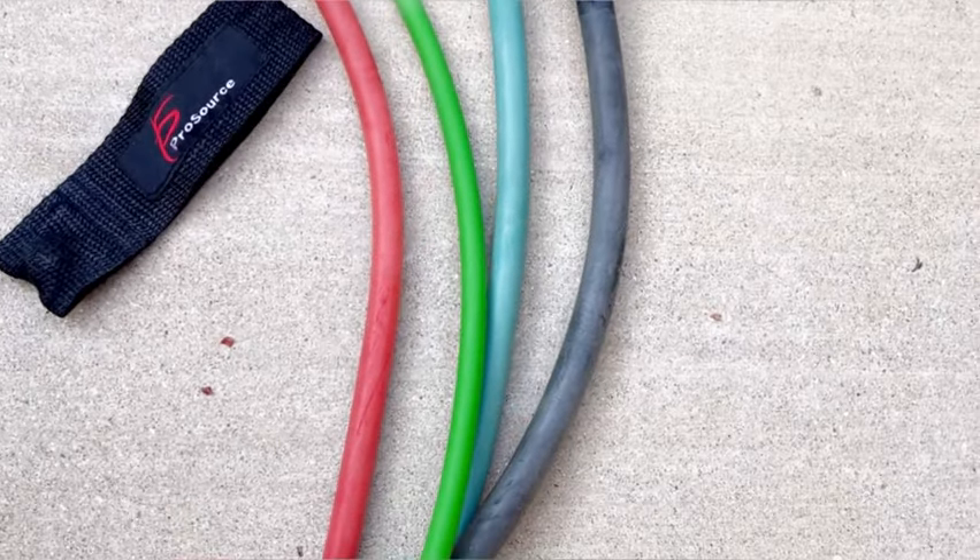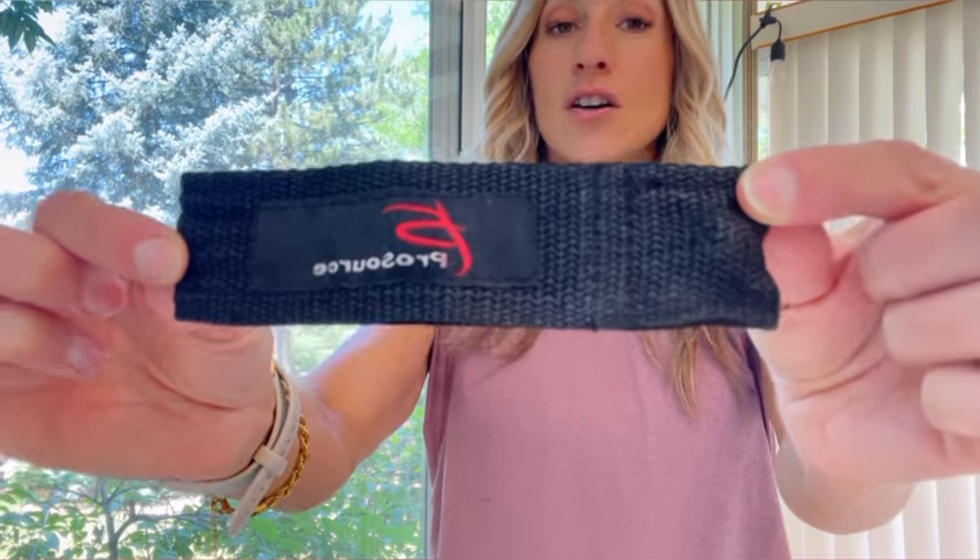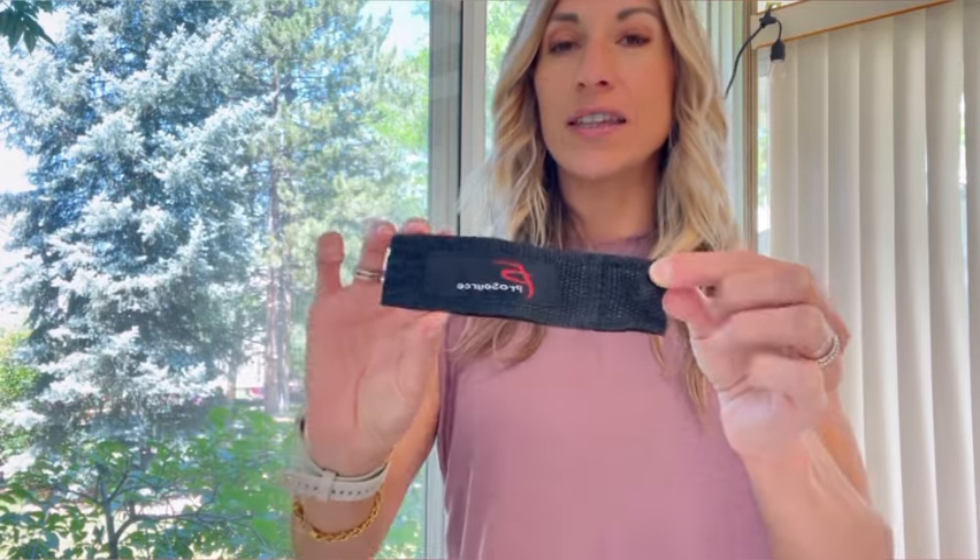This set of bands comes with four different bands: green which is light, red which is a little bit harder, and then blue and black which are thicker and allow a heavier load. These particular bands are from ProSourceFit.com. What I like about them is that not only do they come with four stackable bands, but the set also includes a door anchor and an ankle cuff, which allows you to do far more exercises than with plain resistance bands alone.